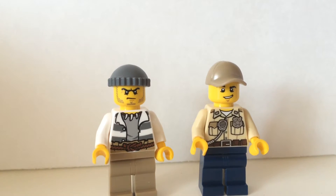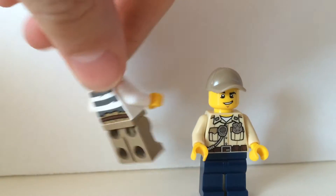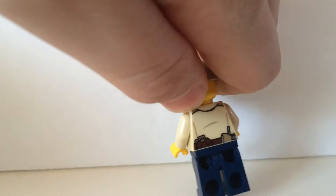Now this set comes with two minifigures — we have the police and the robber, which both have some very nice front and back printing on the torso. We can see here the police has some pocket printing.